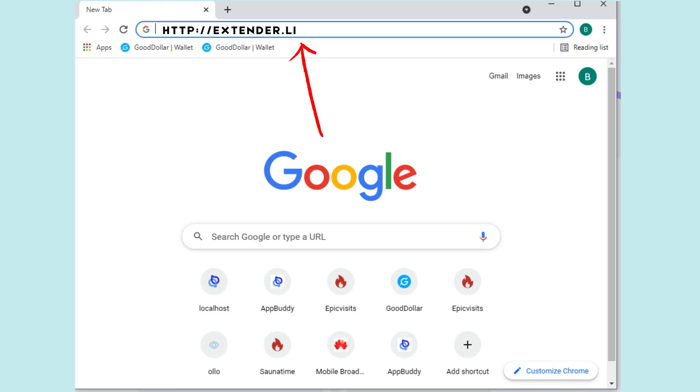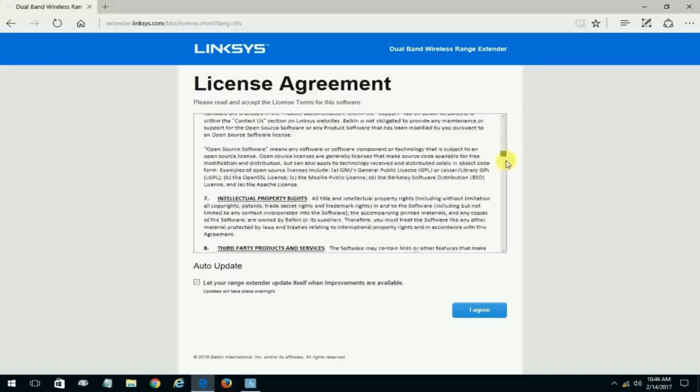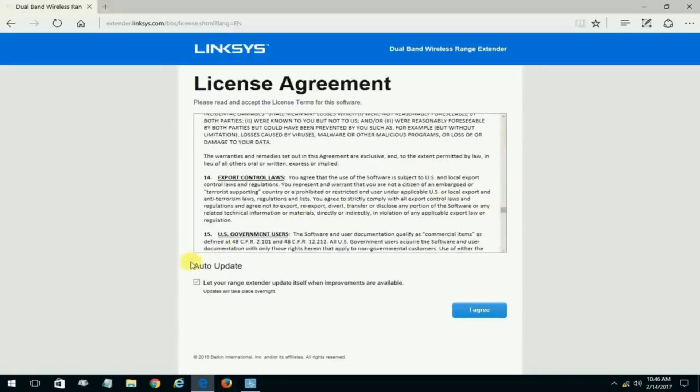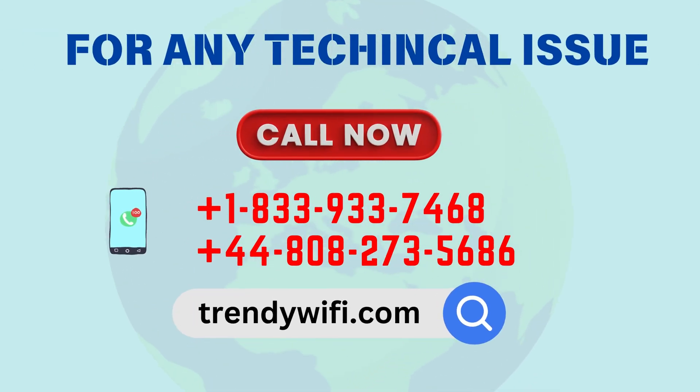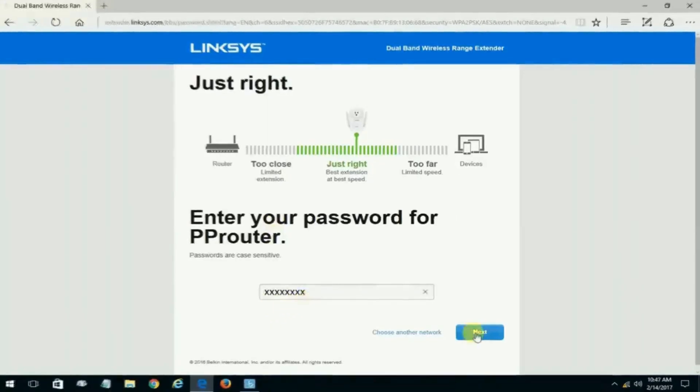Open a web browser and go to http://extender.linksys.com. Follow the on-screen setup instructions. Select your home Wi-Fi network that you want to extend. Enter your Wi-Fi password, then hit Next to start the extension process.